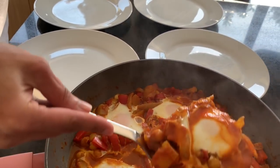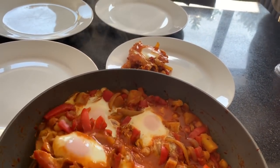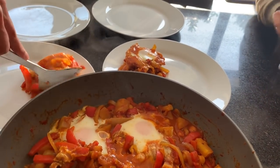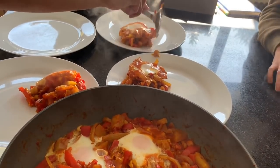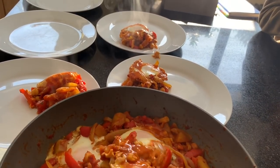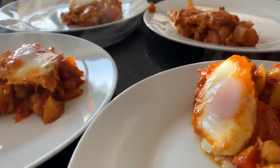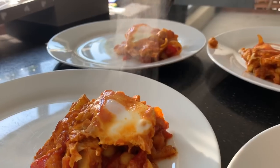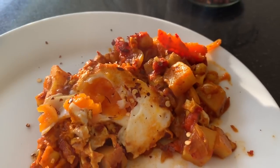It's time to plate up — look at that, stunning! I'm serving this with some sourdough, though you can obviously enjoy it with any bread. Of course, I'm going to finish it with some chili flakes because chili is always good.